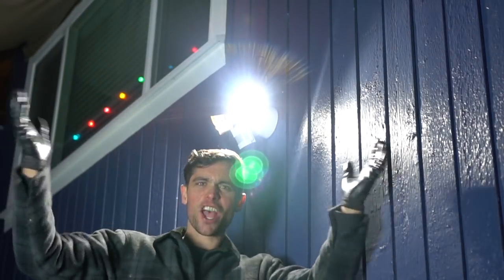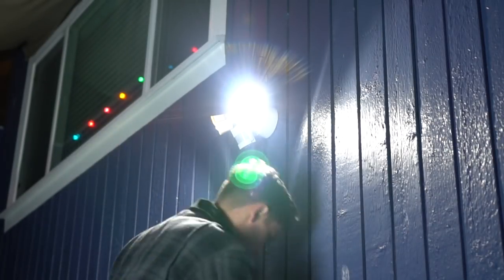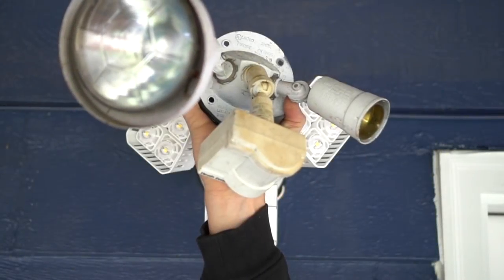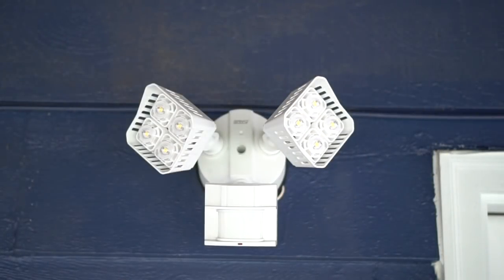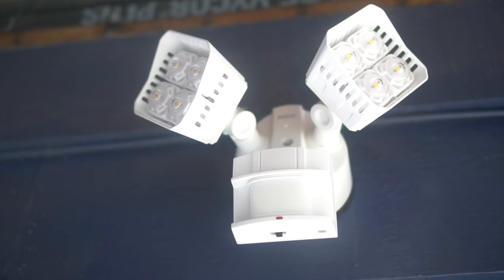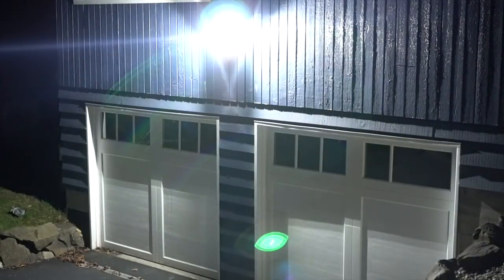And look at that — it actually works, and we managed not to electrocute ourselves! Now let's do a couple quick glamour shots, and my oh my, the before and after is quite impressive. That is one beautiful, sexy beast of a floodlight slash security light. As a side note, these LEDs are extremely powerful — way more powerful than I even thought they were, given that there are only a few of them, but trust me when I say this: they pack a punch. Look at that. Boom. Done.